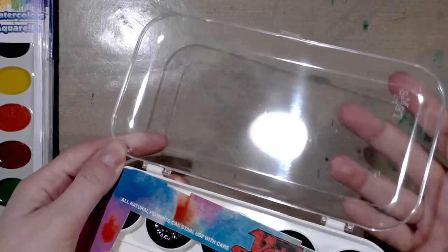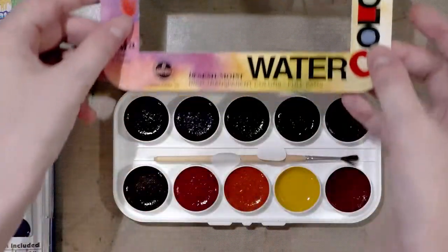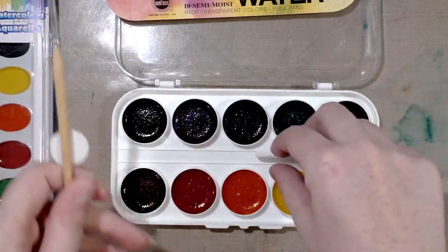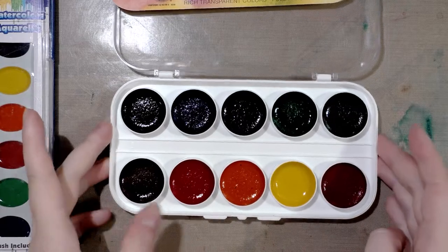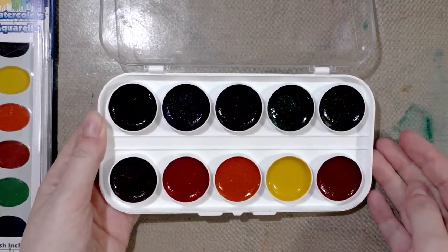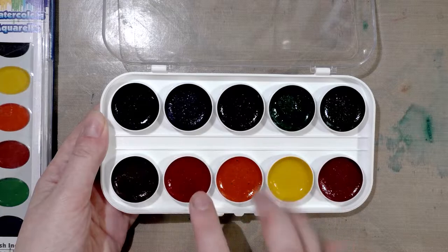Opening it up, it's got an unwalled lid so this could be perfect for mixing small amounts of color. It's got a paper insert, a really poor-quality brush that we're just going to throw away — I mean, look at that. And then we have 10 wells of color, and it looks like there's no white, which is nice.